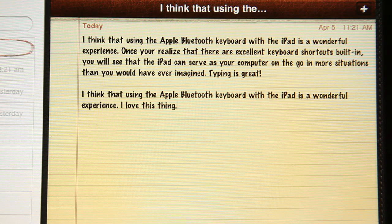It's very easy to navigate. Suddenly copy and paste is a piece of cake — and this is system-wide. I've tried it in a couple of different applications and it works great. So the Apple Bluetooth keyboard is a wonderful complement to the iPad.